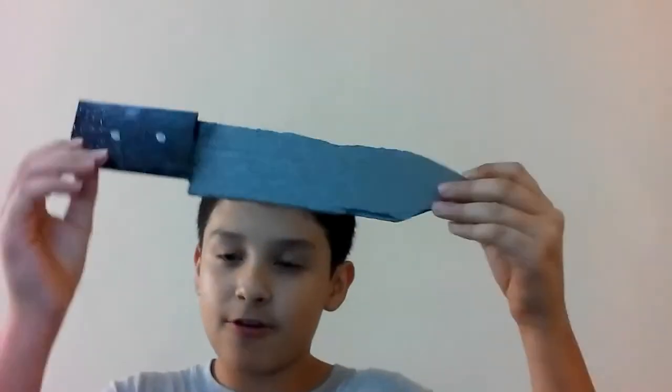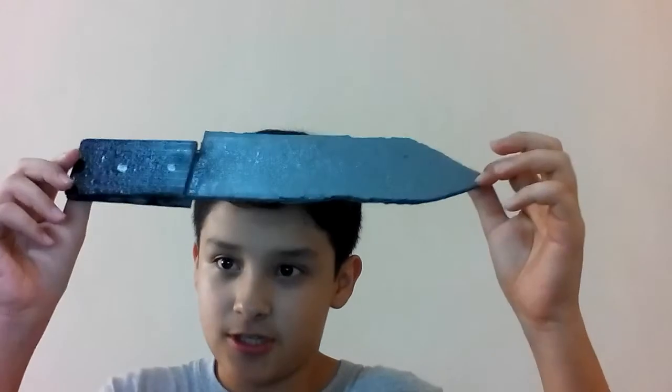Hello YouTube, and today I have another video on how to make, which is going to be your favorite video, because today I'm going to show you how to make your own fake realistic knife. And this is how it's going to look like when you finish it. So let's go to see what we need — let's go right now.